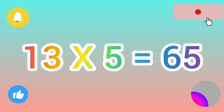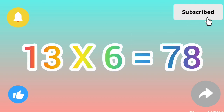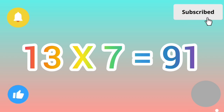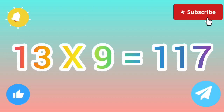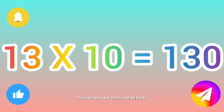Thirteen fives are sixty-five, thirteen sixes are seventy-eight, thirteen sevens are ninety-one, thirteen eights are one hundred four, thirteen nines are one hundred seventeen, thirteen tens are one hundred thirty.